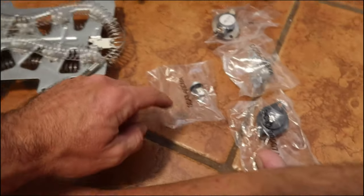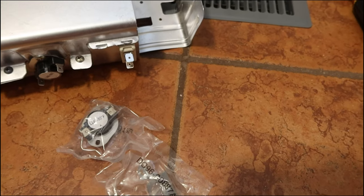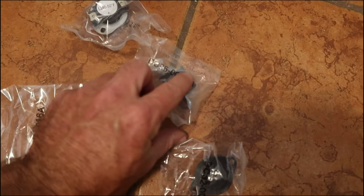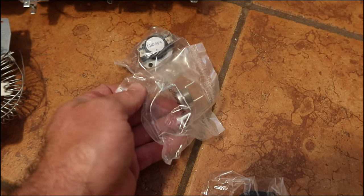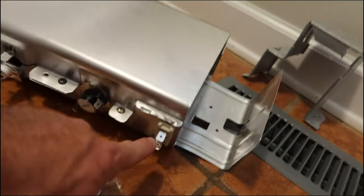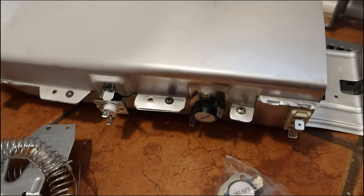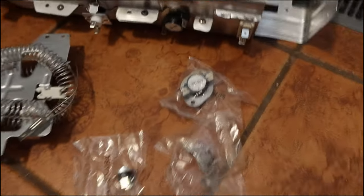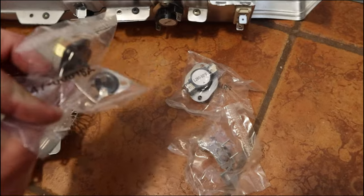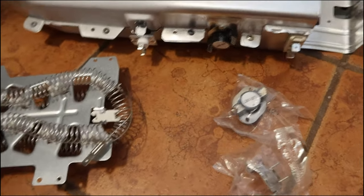Inside the box we've got this brand-new heating element, and four additional components: the thermostat, the thermistor, and a connector with spade terminals where the heating element connects. We'll replace those three components. The kit appears to be somewhat universal — the other two components included don't look like they're for our model, so we're not gonna be using those.